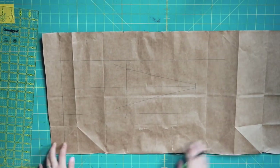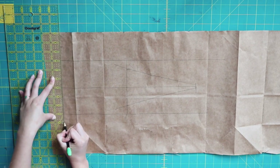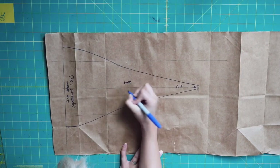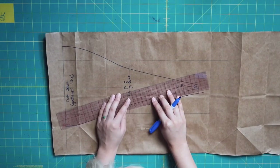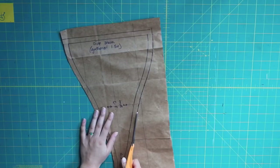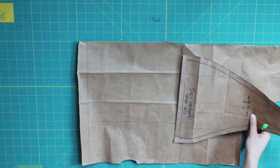I'm connecting that tie point to the side seams with a curved line — it doesn't have to be super precise because it's a tie bathing suit. I want my side seams to be gathered, so instead of connecting to the regular 6-inch side seam, I'm lengthening it to 9 inches so I can gather and ruche it on the side. I always label my pattern pieces in depth so I don't get confused, then I'm adding a half-inch seam allowance all the way around and cutting it out — that's the front shell piece.